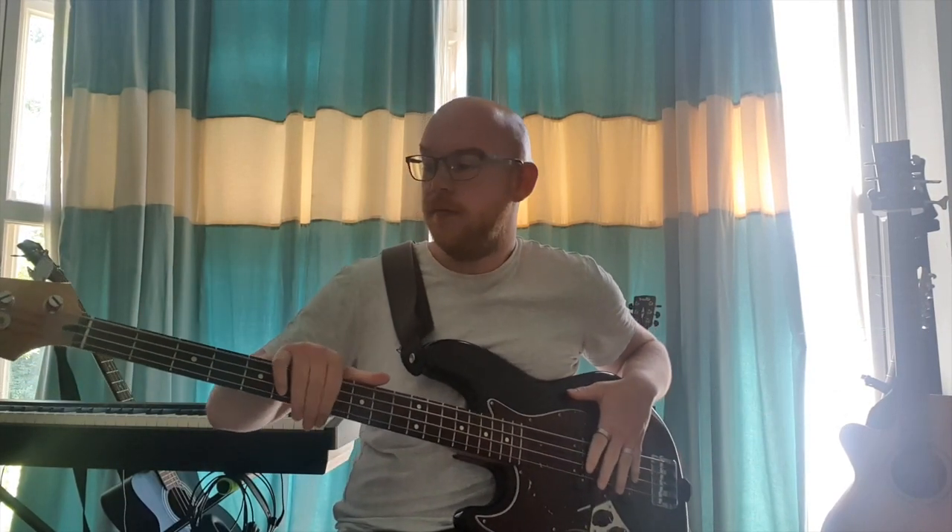So you've got yourself a bass guitar and you want to learn how to play it very quickly. There's a lot you can learn and a lot of different techniques that you can actually use to expand. But I'm going to show you today just how you can make a nice sound and give yourself an opportunity to get a bit creative in your music.